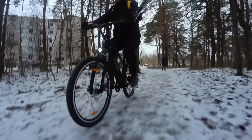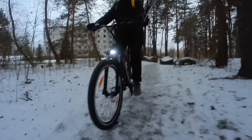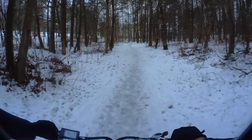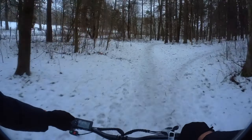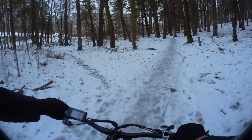I have unlocked my front suspension now and it definitely makes the ride even smoother, as do these big 27.5 inch wheels. I'm actually hitting 25 kilometers per hour right now riding off-road in the forest.